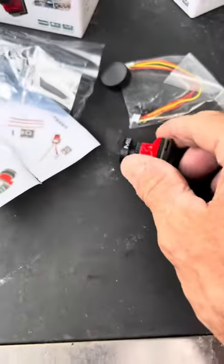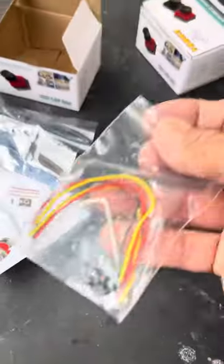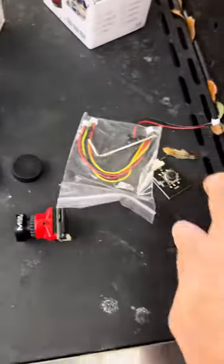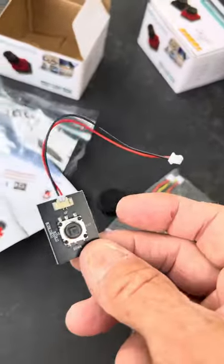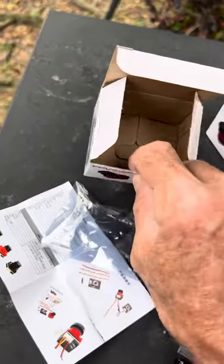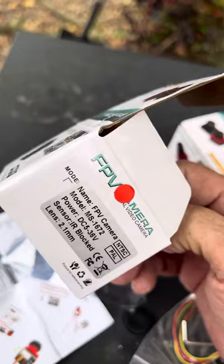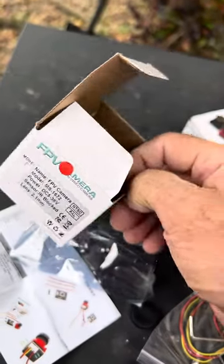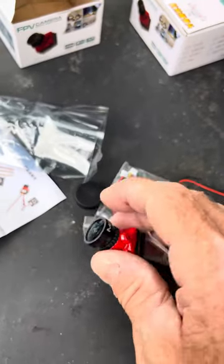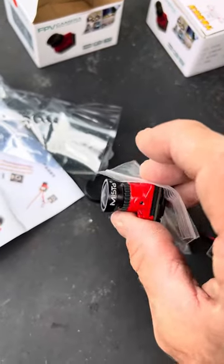It comes with these cables, a lens protector, a pad to adjust it, and instructions. $17 on AliExpress — just type in '2000 TVL camera' and the Mista will pop up.